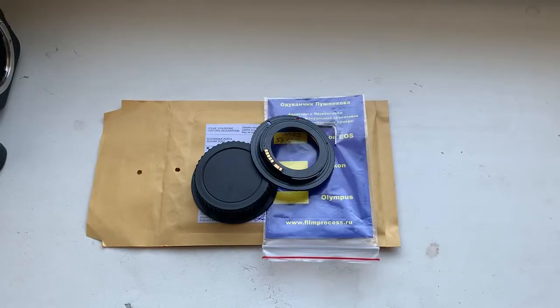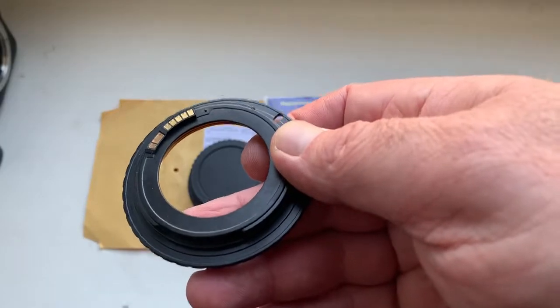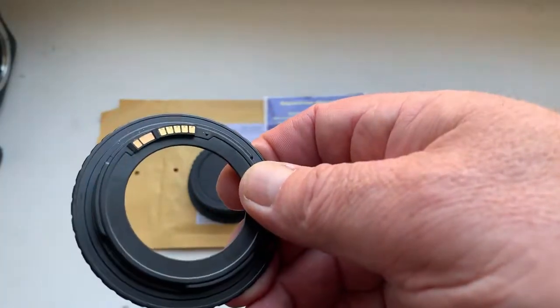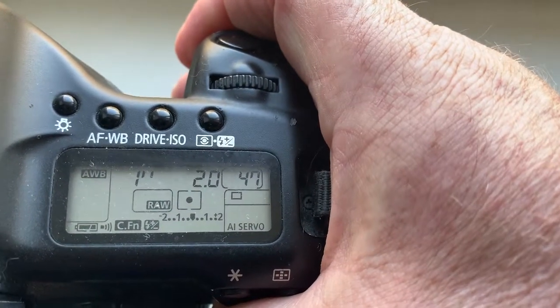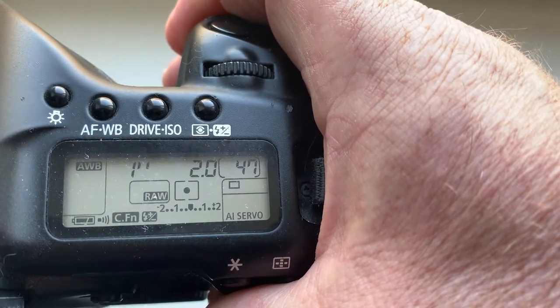Hello Steve, this video is about your M42 Canon adapter with programmable dandelion chip. I'm checking the adapter with chip on my camera. As you can see, the pre-programmed focal length is 58 millimeter, aperture 2.0, and delay time to enter programmer mode is one second.